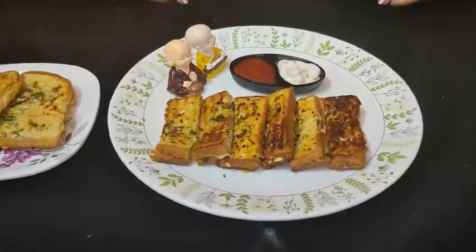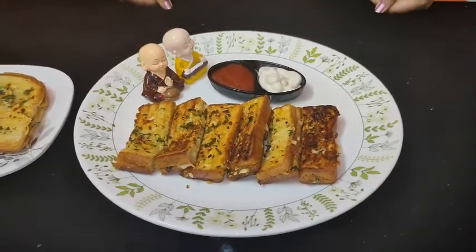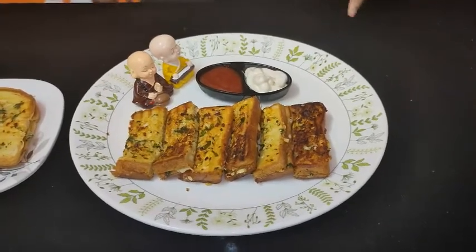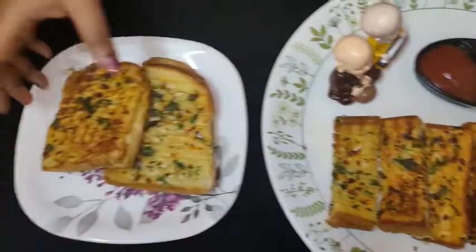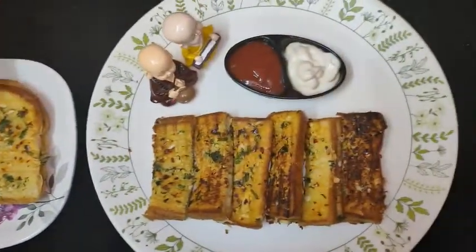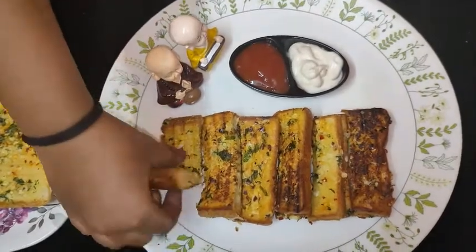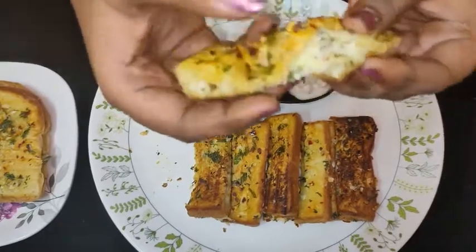Hello friends! Welcome to Uptas Kitchen. We are going to make a very tasty garlic bread — a sandwich bread on the grill. This is a very cheesy bread.